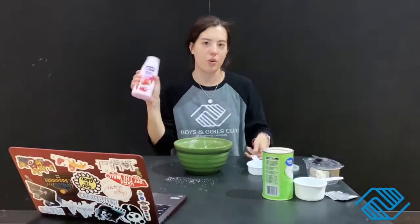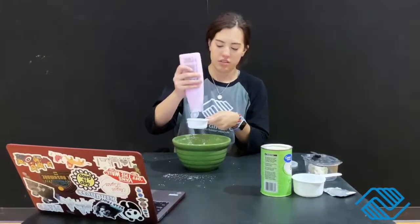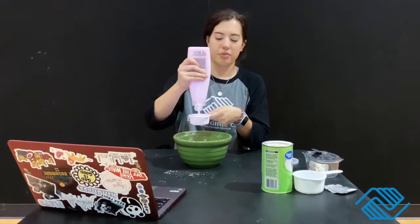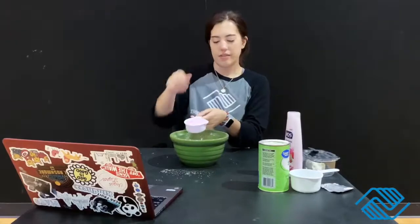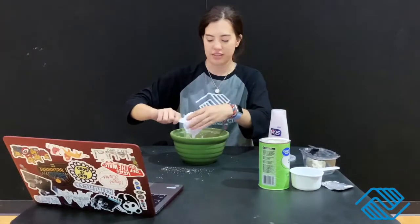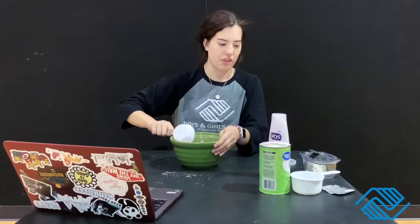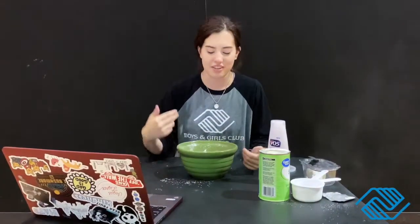Since I'm doing half the recipe, that's half a cup of conditioner. If you want colored play-doh, you can add food coloring of your choice — this is pink, so it'll probably turn out pink. You can use a spoon, but I'm gonna use my hands because it comes together better that way.